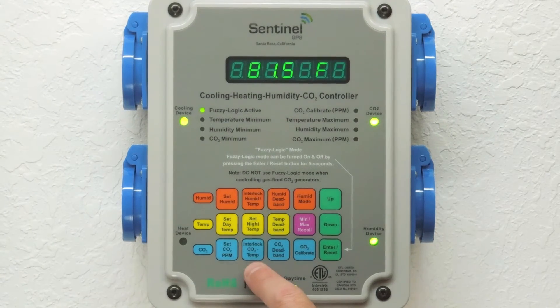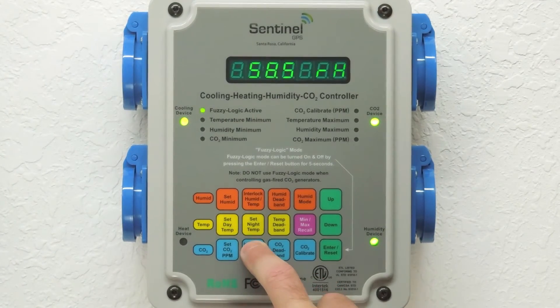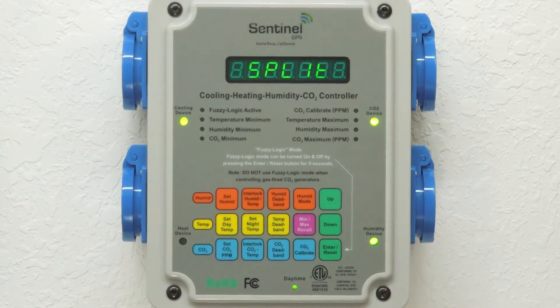The second interlock feature is the CO2 temperature interlock. This allows CO2 and temperature to run independently of one another or coordinated. A customer with a sealed room and an air conditioner would want to run the unit in a split condition, which allows your cooling device to run and your CO2 to rise and run when necessary.